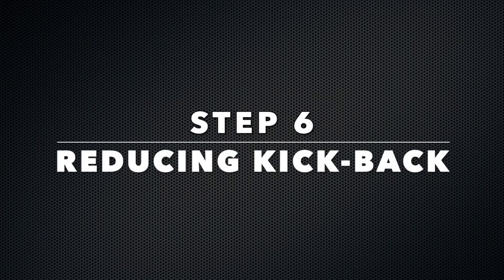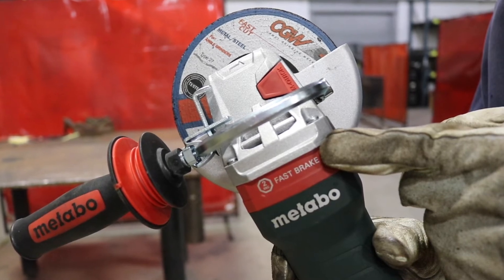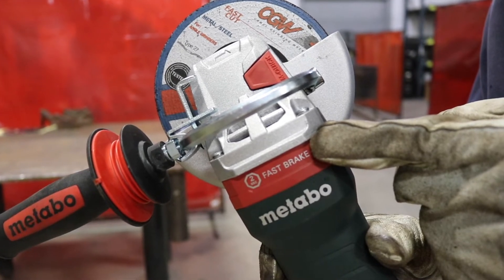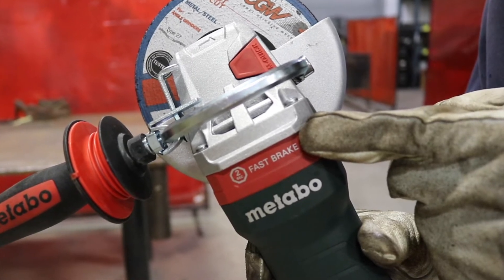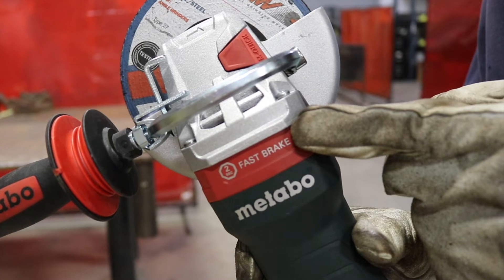Step six: reducing the chance of kickback. Be constantly aware of the possibility of kickback — it can happen before you react. The tool-specific solution here is the S automatic safety clutch with fast brake, first introduced by Metabo in 1966. The clutch allows for gear slippage in a pinch or a bind. It helps the user maintain control during jams and greatly reduces the likelihood of shattered wheels.